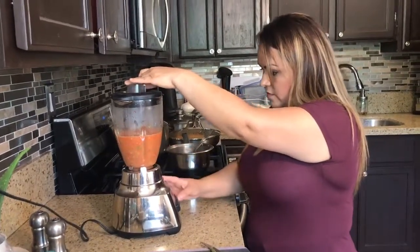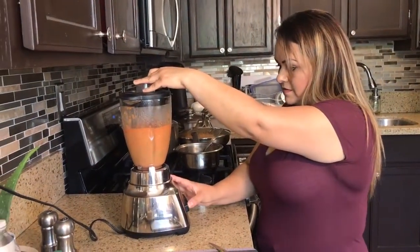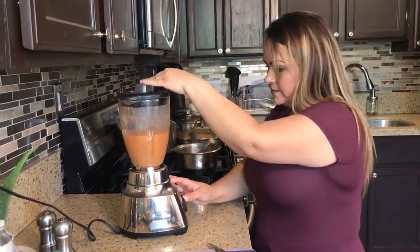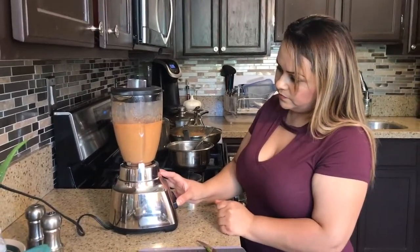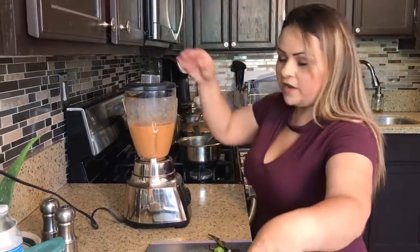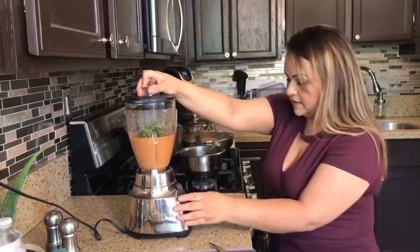I'm going to pulse it three times. Once I did my three times, I'm going to go ahead and put in our cilantro and blend it to chop really fast.